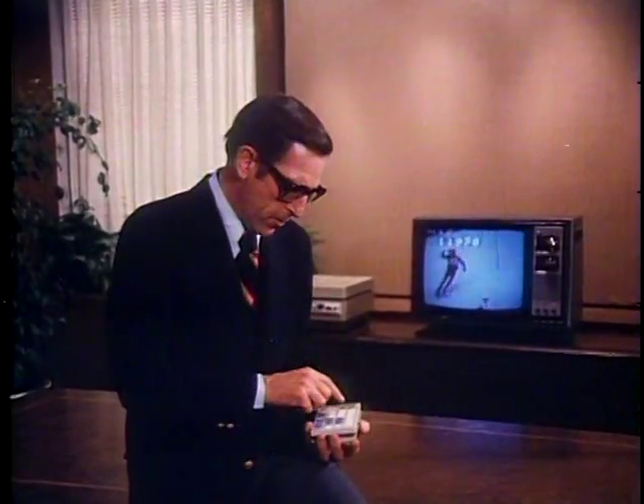Another feature of the Discovision system that you'll find extremely useful is the frame numbers. Every one of the 54,000 frames or pictures on the disc has its own number. You can have the frame numbers displayed on the television screen by pressing frame display — press once for on, once again for off. You can see that better if I stop the action and step through some frames. Notice that each frame advances the number by one. These numbers are like pages in a book. You can use them to find the particular place you're looking for.